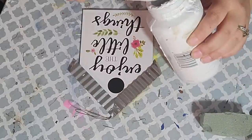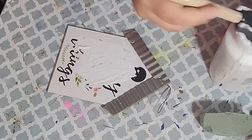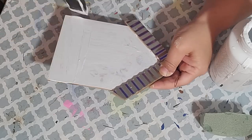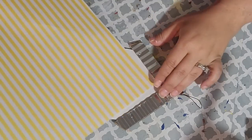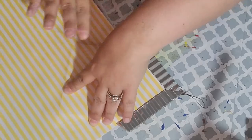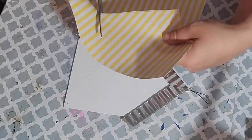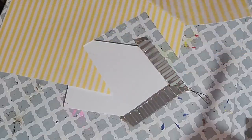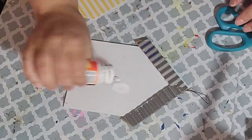So for this first DIY, I picked up this little birdhouse from the Dollar General and I painted the inside of it with two coats of Waverly chalk paint in white. After my paint was dry, I took this white and yellow striped scrapbook paper and I put it at an angle so it fit perfectly into the birdhouse. And then I just used my finger to make some creases so I knew where to cut it out. Then I did go ahead and cut it out. Then by using Mod Podge, I went ahead and adhered the paper to my birdhouse.